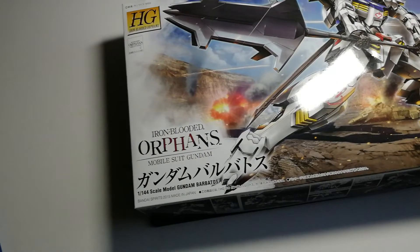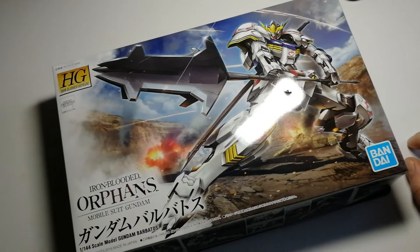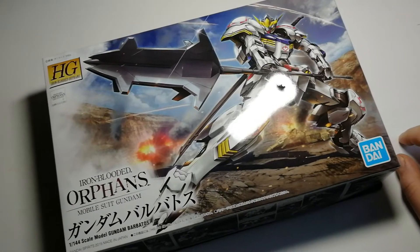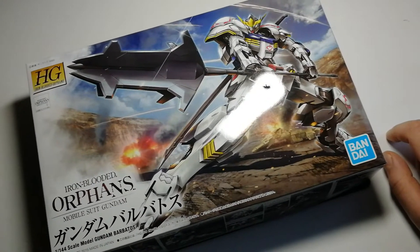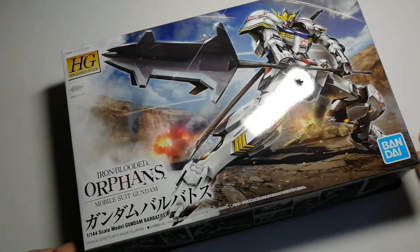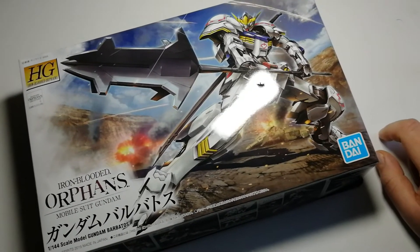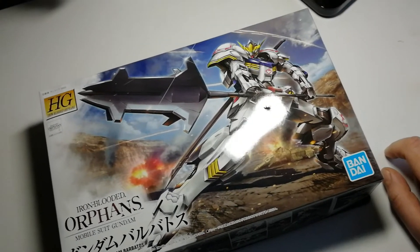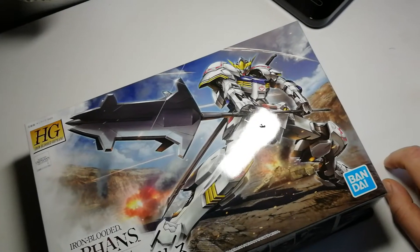Just to give a little overview of what's on the box here — there's some excellent symbolism and iconography we can familiarize ourselves with in the realm of Gunpla. Gunpla being a portmanteau of Gundam and 'pla,' which is itself a portmanteau of plastic and modeling — so it's like a triple portmanteau.